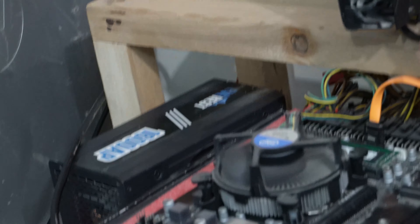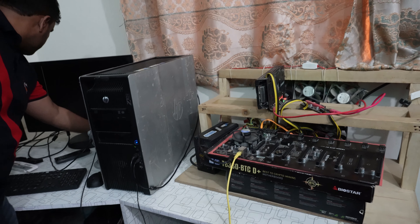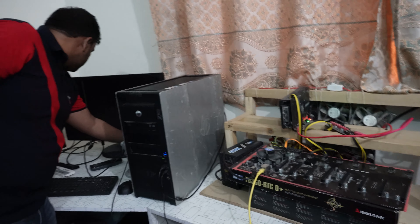I am just going to power on the rig, so just click on that. As you can see, now your fan is working fine.